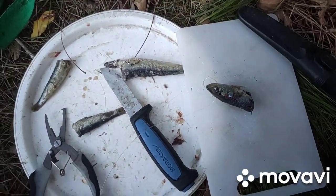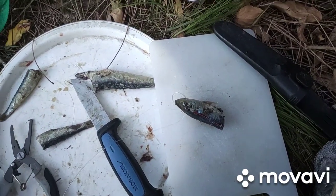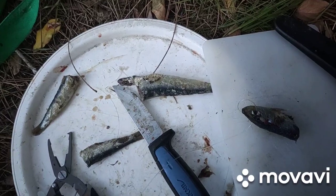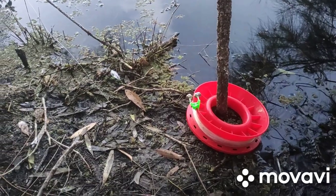I better get back to it — I don't have a head torch and it's about to get dark, so I don't really want to use my phone. I'll stop waffling — thanks for watching, happy fishing.